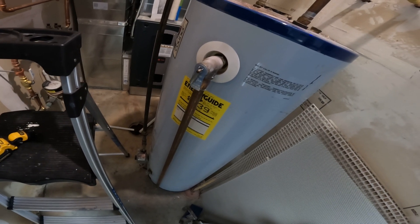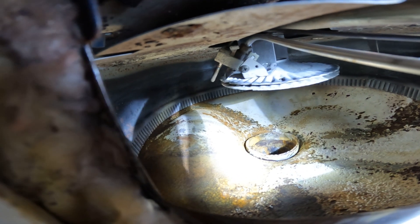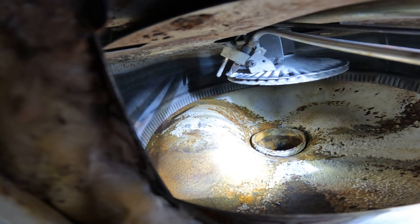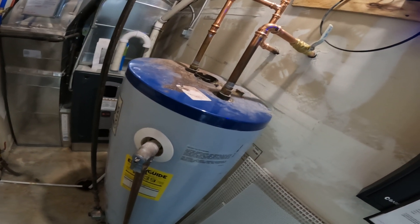Technically everything's fine on this water heater except for the fact that it's about to blow up because the steel is so weak. I noticed the bottom of the tank too — I'm not a plumbing expert, I've done a lot of plumbing and electrical my whole life but I'm more of a carpenter. If you look inside the tank underneath, the bottom of the tank is completely bulged out right where my light's shining. This thing is just a ticking time bomb — we have no idea when it's going to blow, but it's going to blow, so we're getting rid of it.